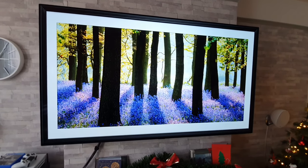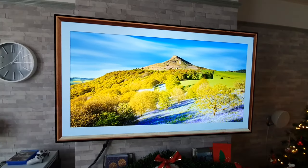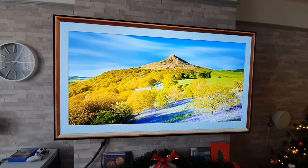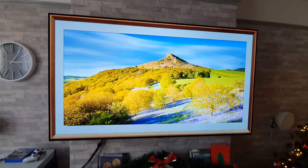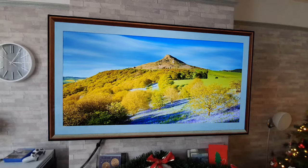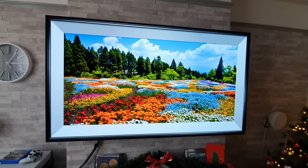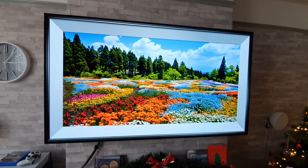As you can hear you get some music playing. Obviously you can mute that if you want, or you can even change the music to whatever you like. Every few seconds, as you can see here, it will just scroll through to another image. So you could leave this running for hours on end and you're not going to have any problems whatsoever, you know, like with screen burn or anything like that, because they're all different and it's constantly rotating.